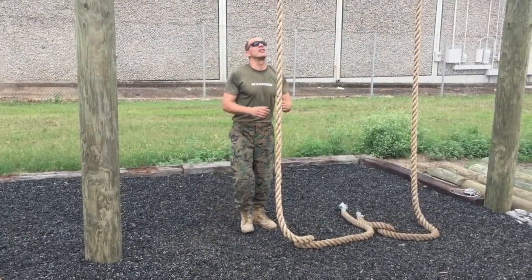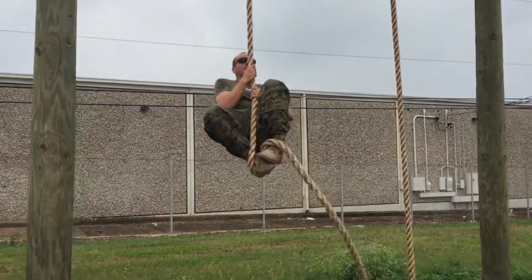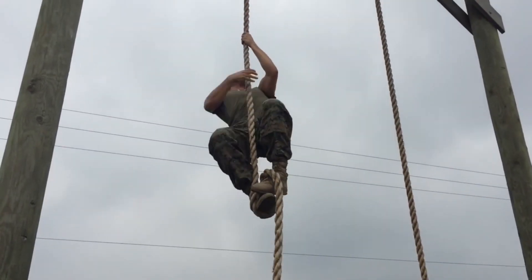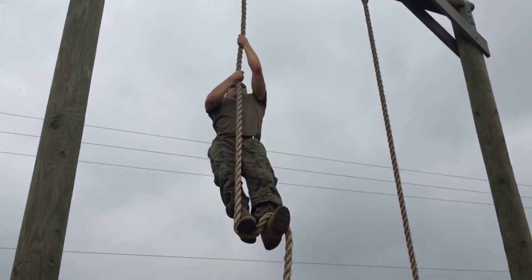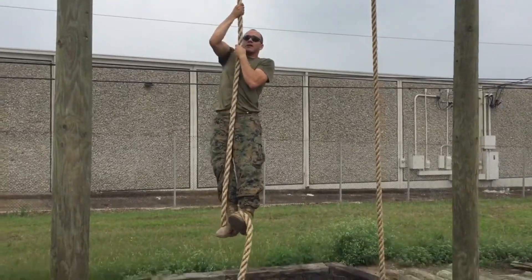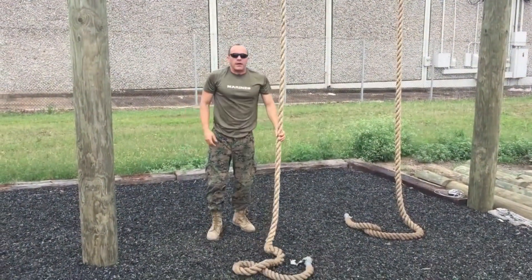Alright, so here goes for the S method. On the way down, make sure that you do hand over hand just like this — do not slide down. Hand over hand on the way down.